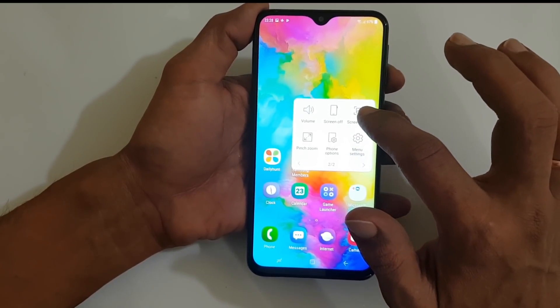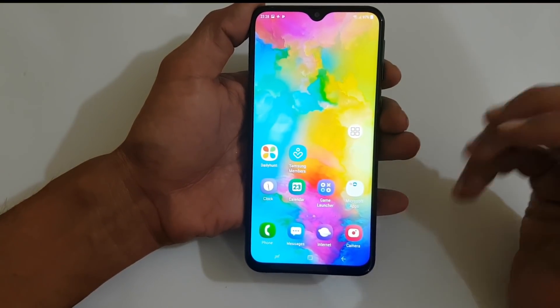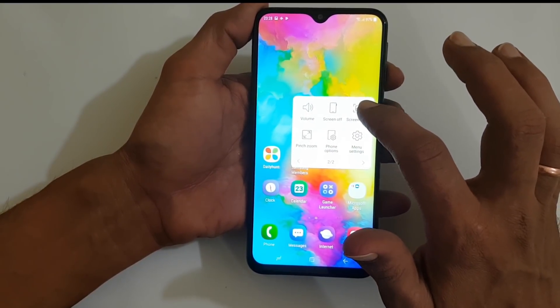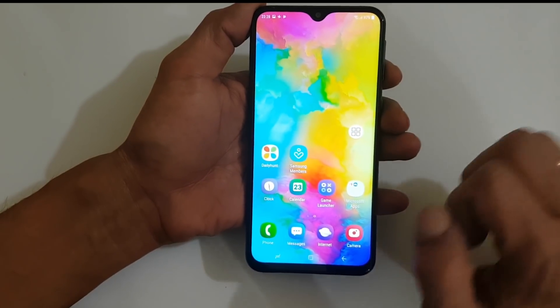As you can see, the screenshot option is here. Now, on any screen which you want to take a screenshot, tap on the assistant menu and tap Screenshots. The screenshot will be captured.